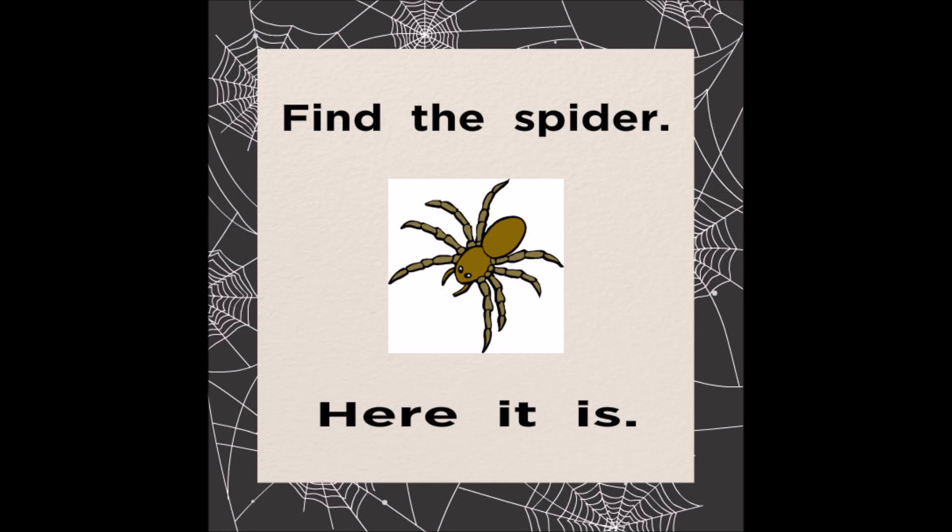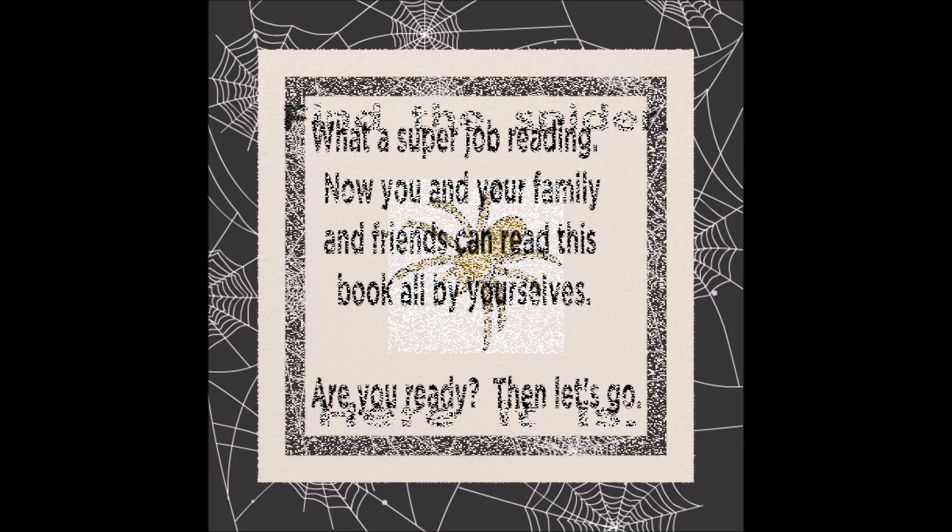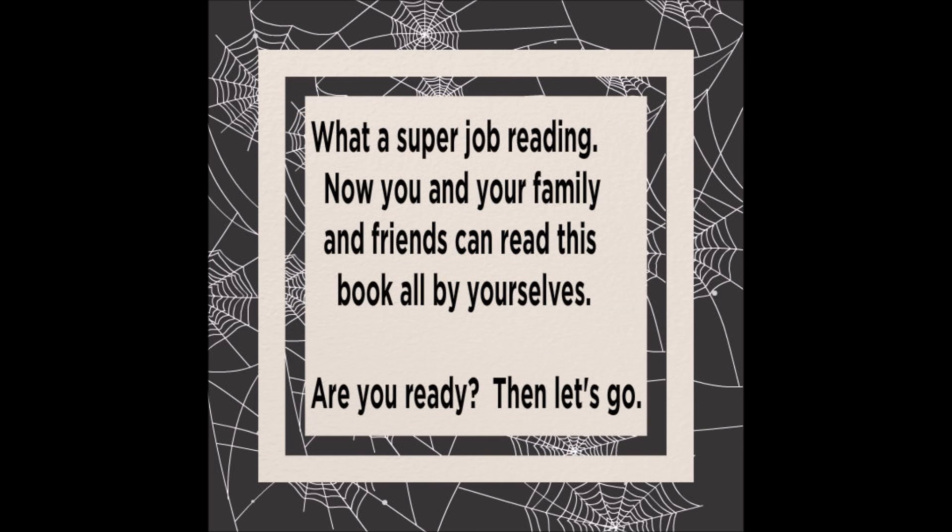Find the spider. Here it is. What a super job reading. Now you and your family and friends can read this book all by yourselves. Are you ready? Then let's go.